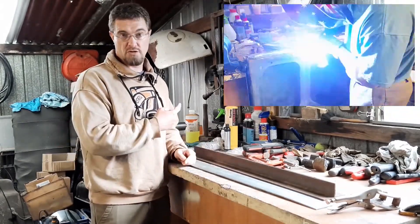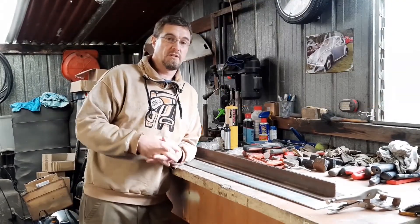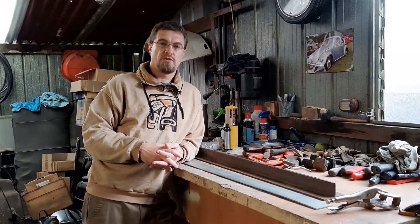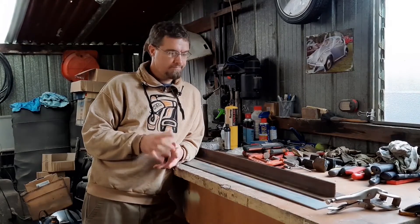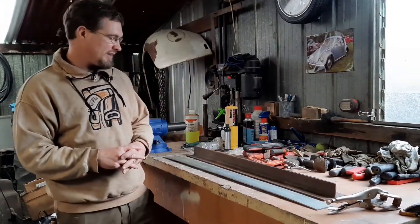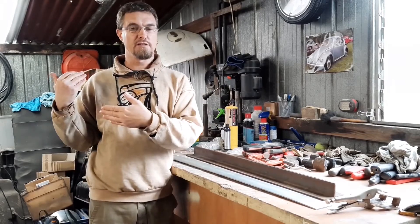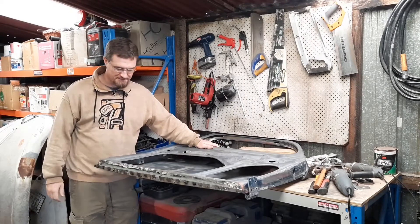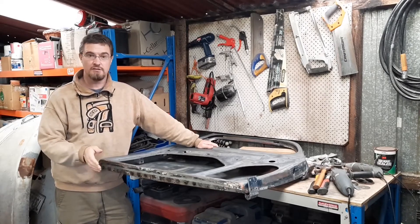The dog decides to bark — filming with nature never goes as planned. They always say don't work with children or animals, or your neighbor's dog. Anyway, now that it's all welded in, let's take a look at the finished result — and here's one I made yesterday. Pretty darn happy with that.